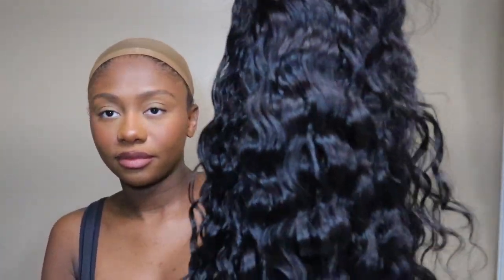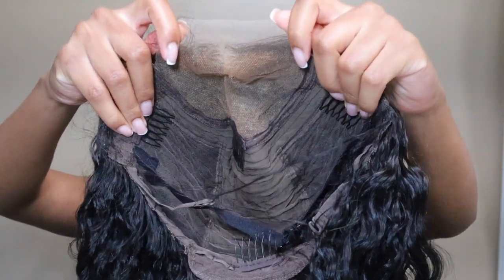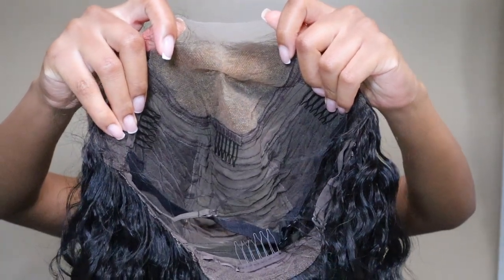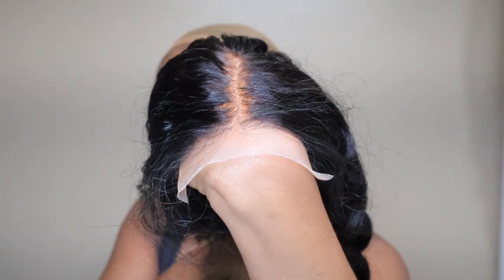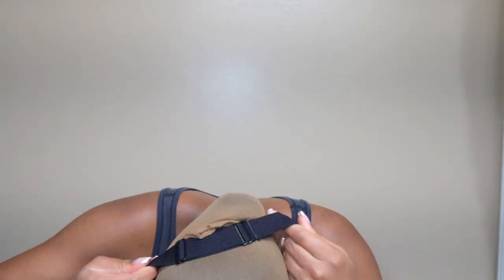The texture of this wig definitely gives off a summertime vibe. The wig is also glueless so you can take it on and off whenever you're ready — you don't have to use any glue, gel, spray, or anything like that. It's like the perfect summertime wig, you can throw it on and go. It's very quick and beginner friendly. This wig is also very low maintenance, durable, tangle-free, and no shedding.